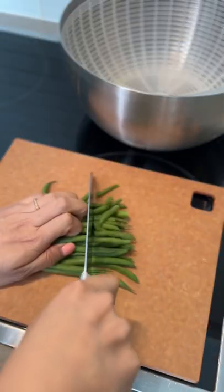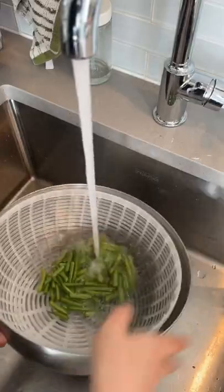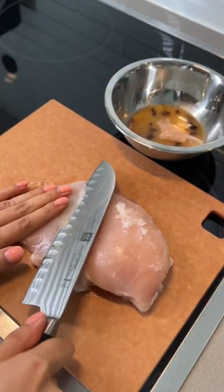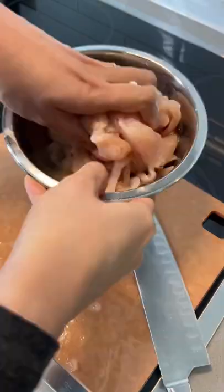Get your green beans in order and chop. Wash and strain. Slice your chicken into thin strips and add to your favorite marinade. I used a homemade black bean sauce — subscribe if you want the recipe. Tenderize it with your hand.